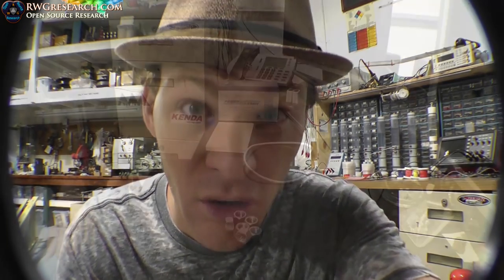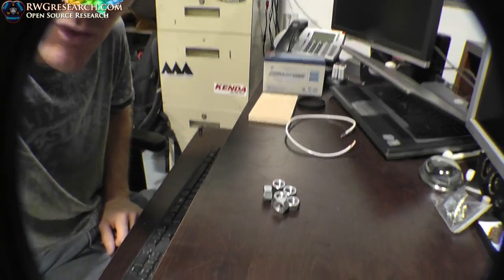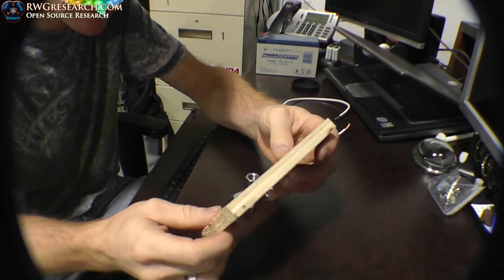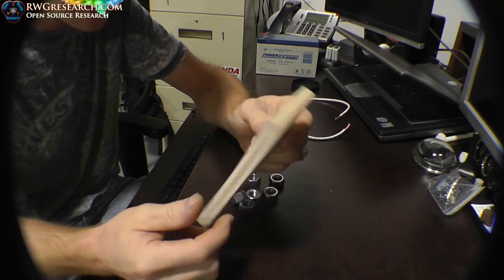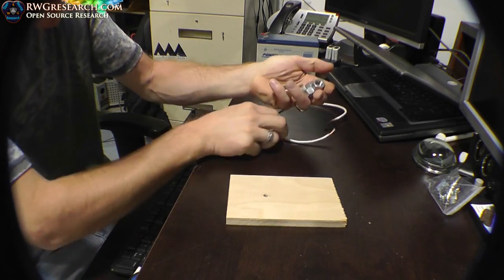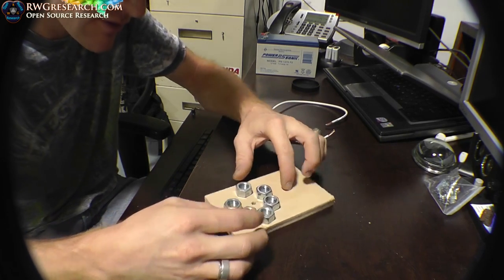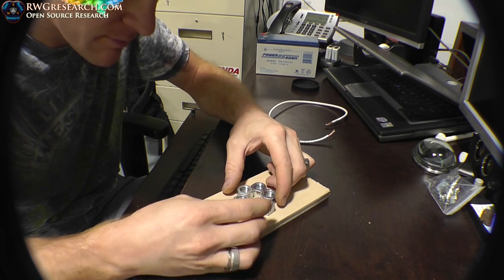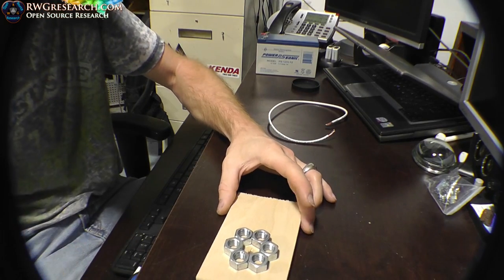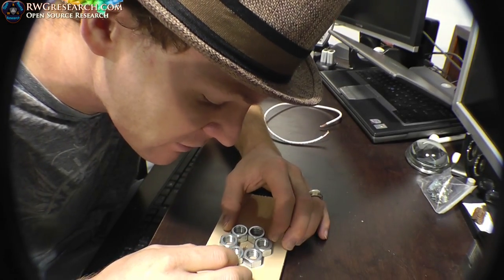Here's what you're going to need for this experiment — it's pretty straightforward. You're going to need a piece of wood or plastic, something non-disruptive to the magnetic field. You're going to drill a hole in it about this size. You're going to need some nuts — any size will do. These are half-inch nuts. Line the nuts up right around the hole; the more centered the better.